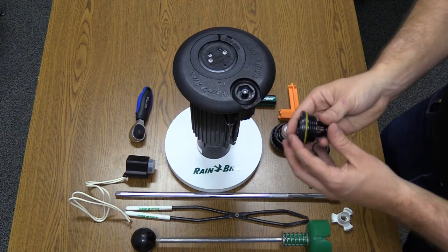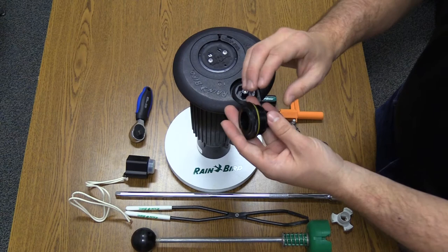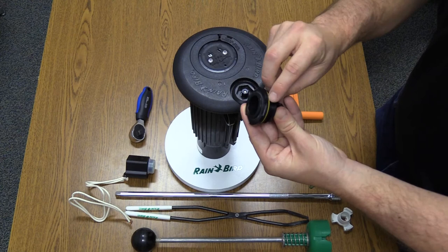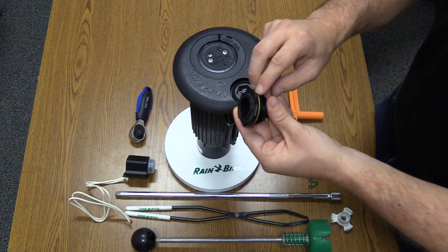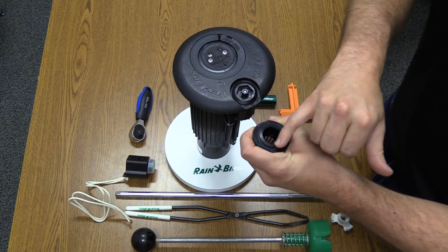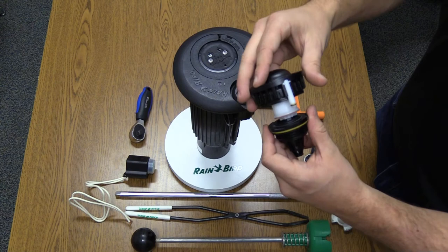Weeping can also happen because of the top serviceable rock screen. There are two potential issues. First, the rock screen may not have the proper amount of torque following a maintenance event, such as flushing. This allows the O-ring to roll up, causing damage and preventing the rock screen from fully seating against the mounting surface. Replace the O-ring if this occurs. Second, if the top of the valve seat gets damaged, the valve will no longer be able to maintain a good seal, which allows weeping through the top of the rotor. In that case, simply replace the top serviceable rock screen. And that's how you troubleshoot a weeping Rain Bird rotor. Thank you.